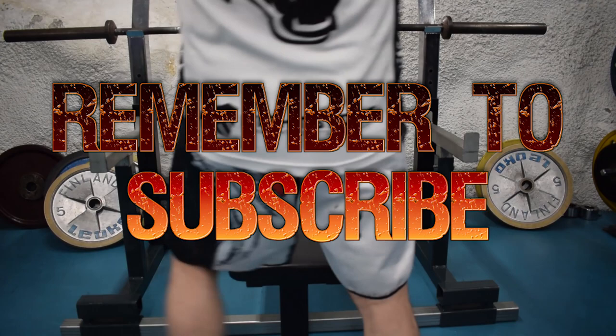Hi beasts! Today we're going to go through the bench press techniques — things you need to know.